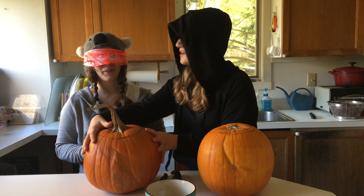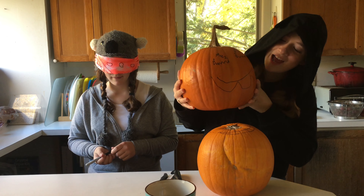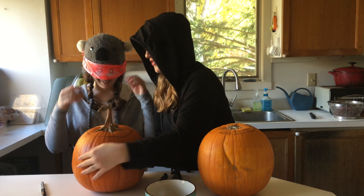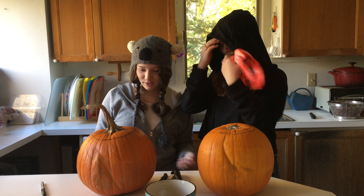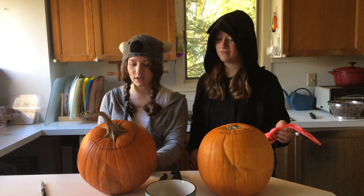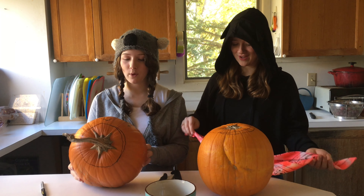I bet that looks terrible. Before you see, we'll show the camera — this is what she did. You see the squiggly eyes and then the mouth. She didn't do a horrible one; I thought she'd do a lot worse. Three, two, one — see, I don't think it's that bad. The mouth was kind of what I was expecting. I was trying to make it look like it has teeth on the bottom. Good job though, that was a little bit weird.